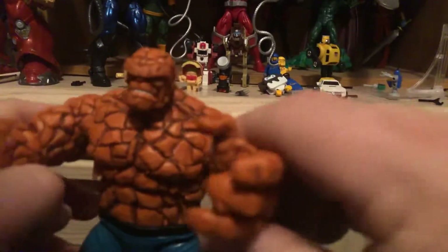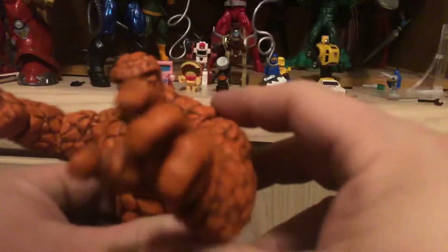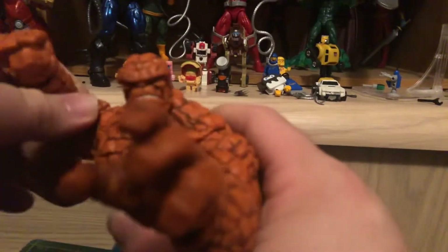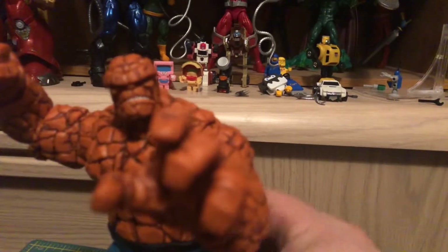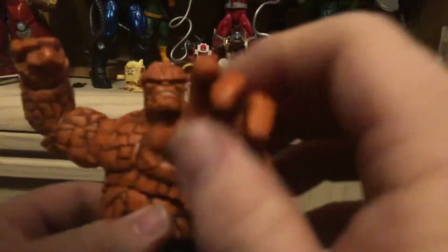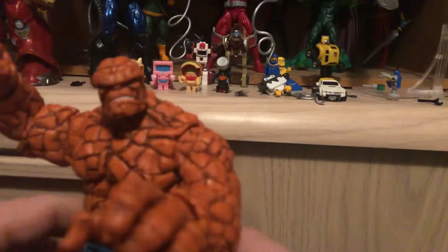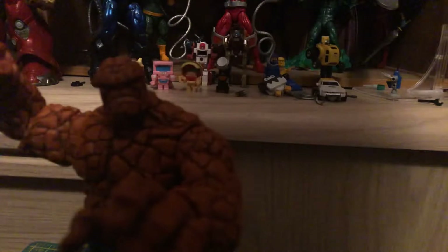Ben Grimm looks amazing. Nice and heavy, rocky, nice paint. He's got a bit of a scowl in there. Very poseable — looks like he's about ready to throw down.